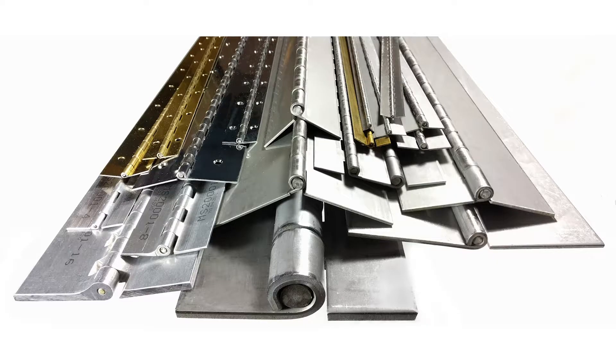Hi, this is Alisha from Guden. Today we're going to show you how to disassemble and reassemble a continuous hinge. So let's go see one of our specialists in the warehouse.